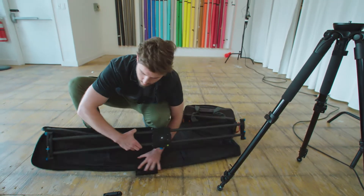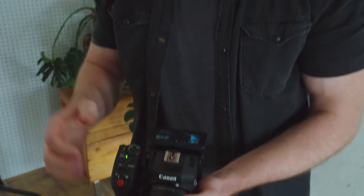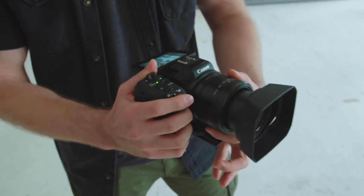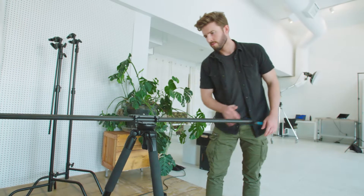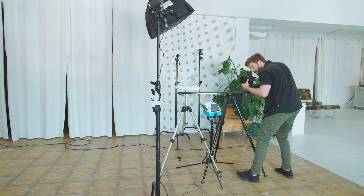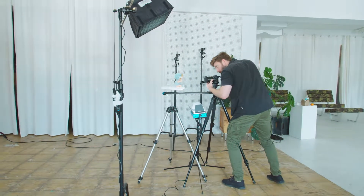Instead of a dolly, we need a slider, a camera with a really good autofocus, and a zoom lens. I'm using the Canon XC10 4K camcorder, a Cameron 120cm slider, and a Manfrotto tripod, all from Henry's. All the gear I'm using today can be found in the description below.